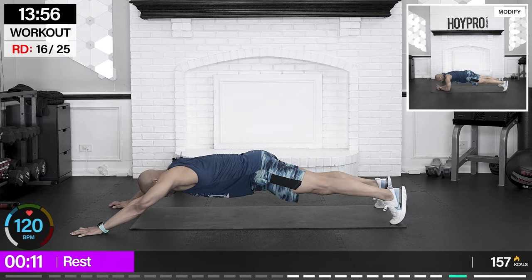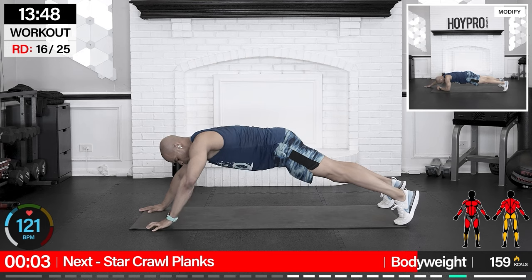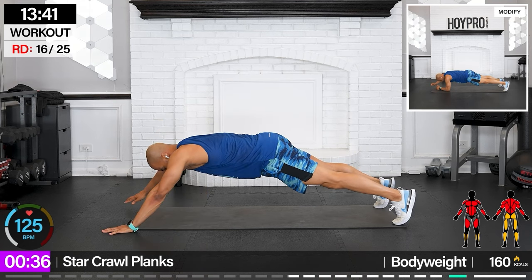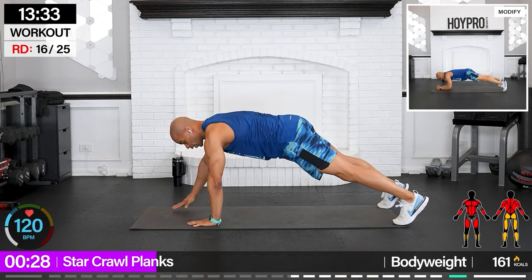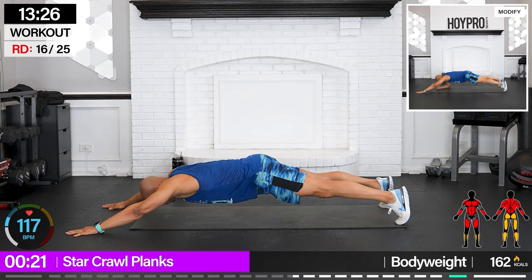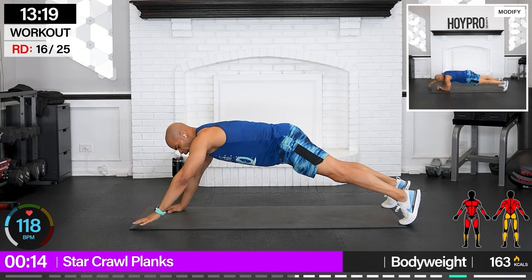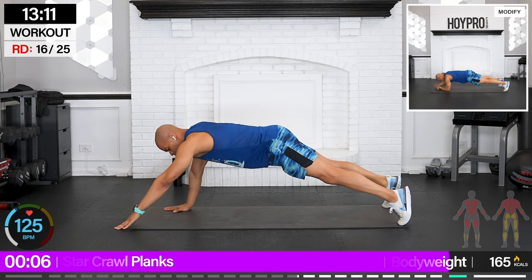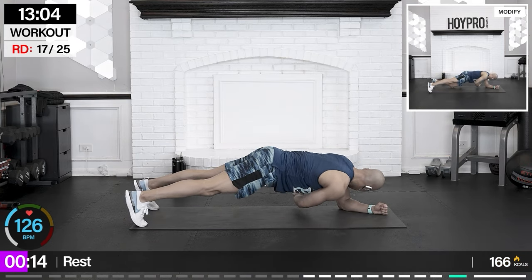Star crawl plank — also known as plank extensions. We're gonna walk those arms all the way out and walk them back in. Start off with solid plank, walk it forward, abs are locked here, and bring it in. Hold that plank together. Other arm first, as far as you can go, and bring it in. Tighten through that transverse abdominus — it's our deepest core muscle and what makes our belly stay flat.